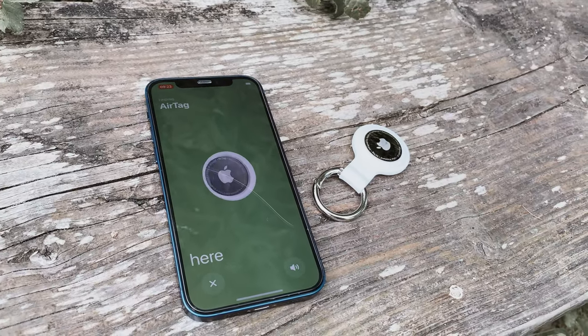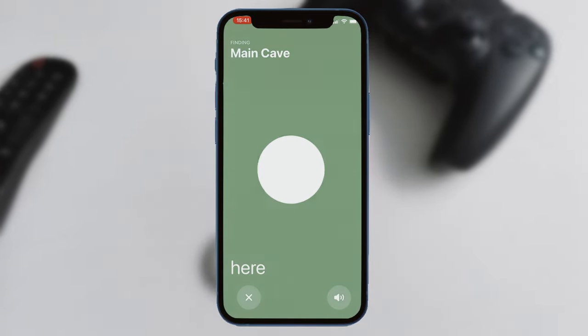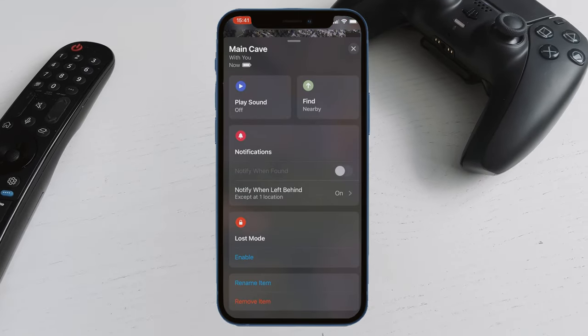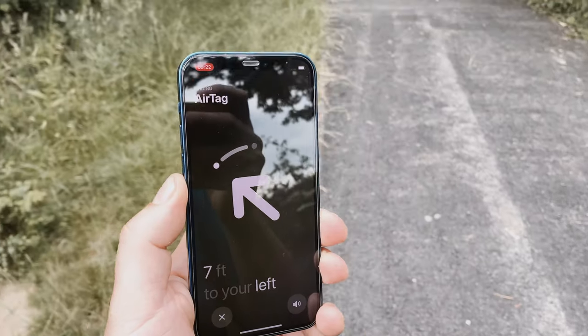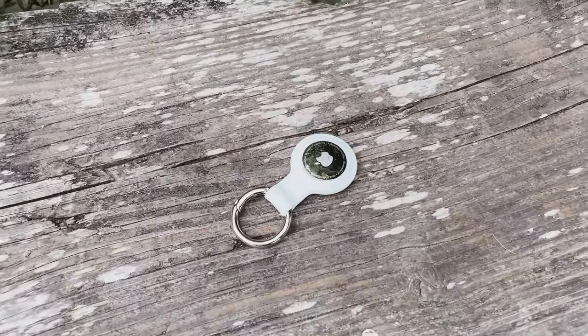Within the Find My app you can do numerous things using the AirTag. You can rename it, remove it, activate lost mode so that anyone who finds it will see your contact details and hopefully get it back to you. You can also get it to play a sound — a high trill loud enough to hear from another room. And finally you can click 'Direct Me' whereby it will search for the AirTag and give you a surprisingly accurate location and direction.